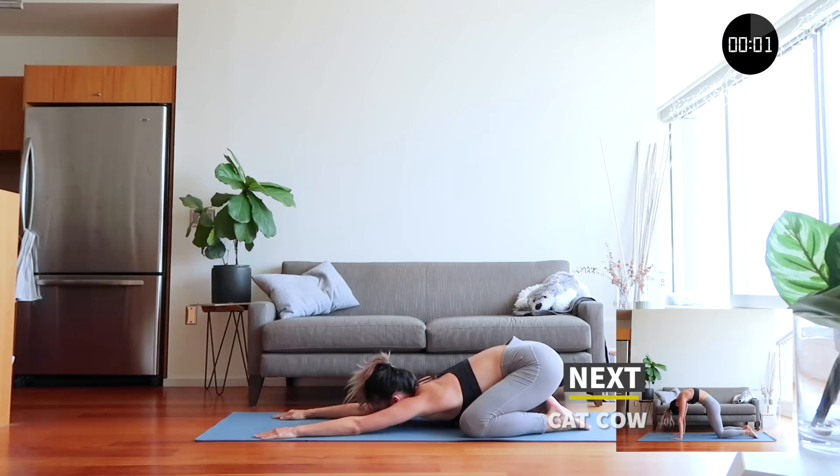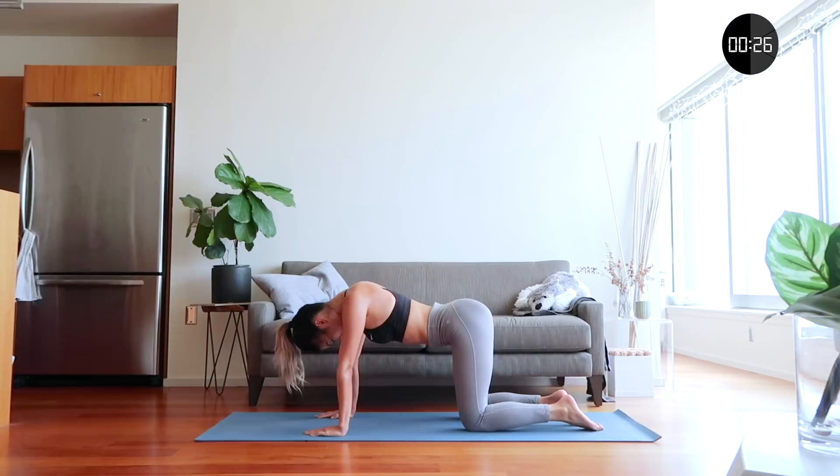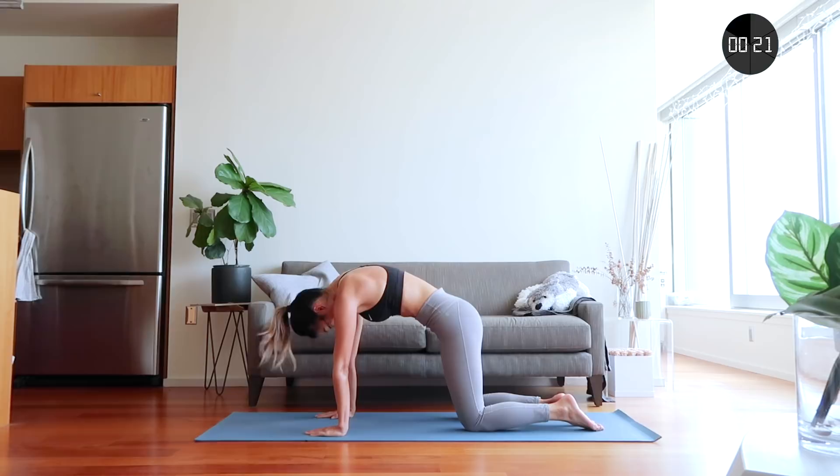And let's end on cat-cow, releasing tension from your upper back and neck. Breathe in as you look up, and breathe out as you look down. Feel free to circle your neck and move your body around.